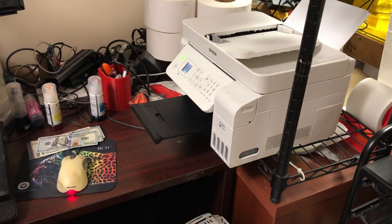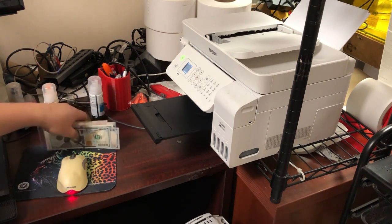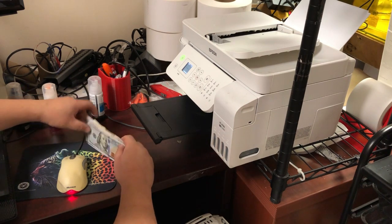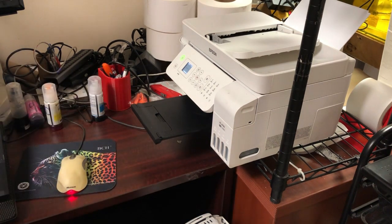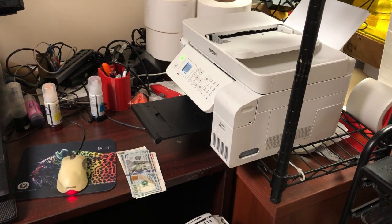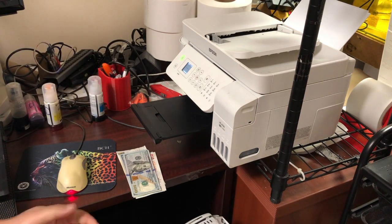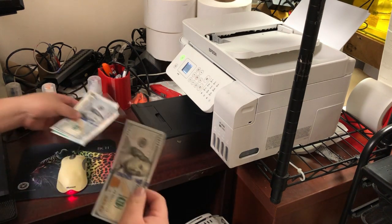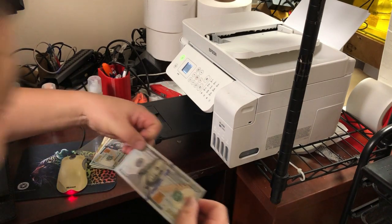Hey guys, it's Kevin. Usually we don't disclose how we make money. We're still waiting for Nigerian bankers to send out the gold bars and the diamonds. We disabled the spam filter in our email so we can get all the good stuff from the internet. Money is a little bit tight now, so let me show you how to make some money.